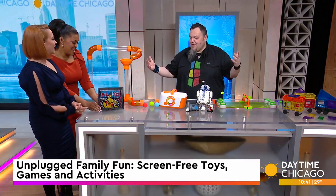The global day of unplugging is tomorrow, and ahead of it, we are learning how to have some unplugged family fun with screen-free toys, games, and activities. James Zahn, senior editor of the Toy Insider, joins us now with all the details. Welcome! Thanks for having me.